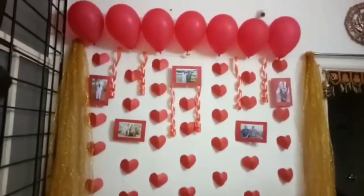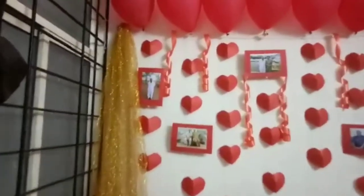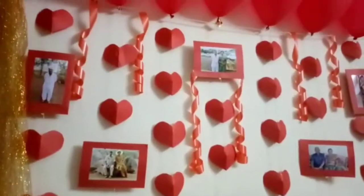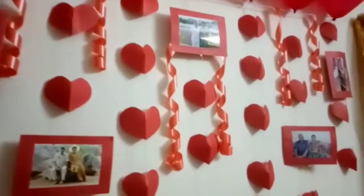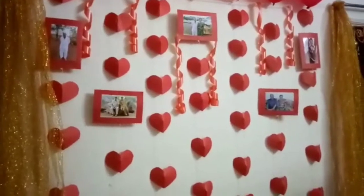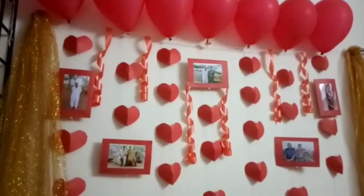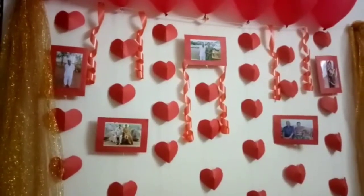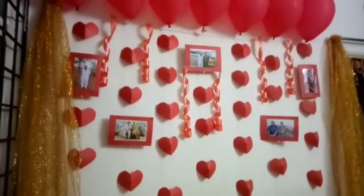I got balloons and golden twine, and I put some photos of my grandparents in the middle. Then I tied the 3D hearts to a thread and hung it over the thread.